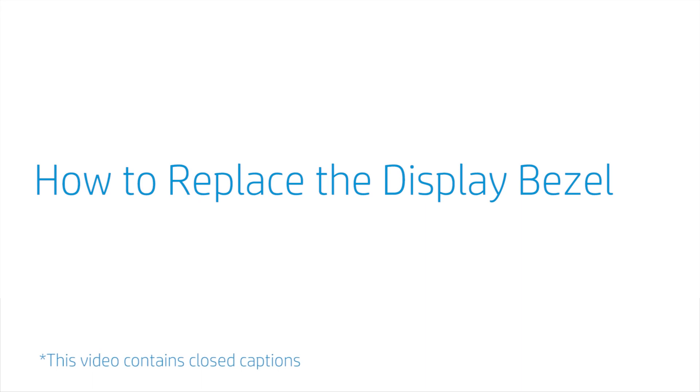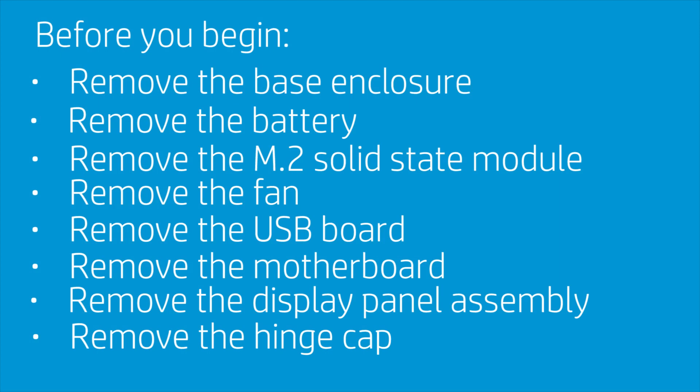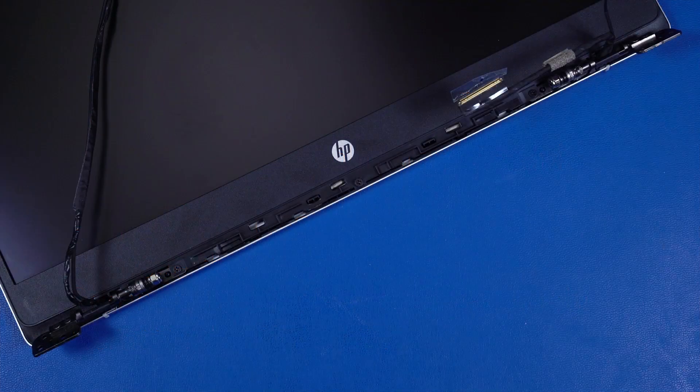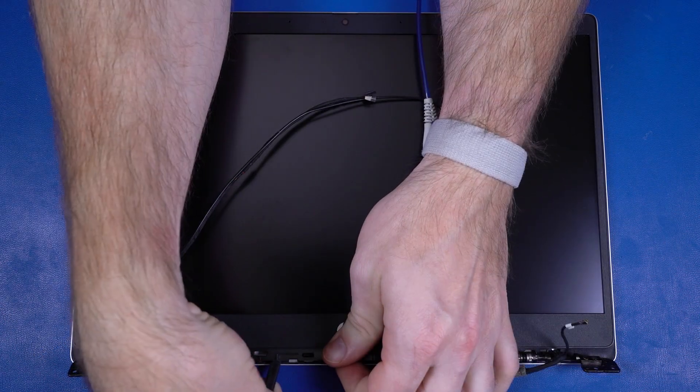How to Replace the Display Bezel. Before you begin, remove the base enclosure, battery, M.2 solid-state module, fan, USB board, motherboard, display panel assembly, and hinge cap. Removal. Remove the three P1 Phillips-head screws that secure the display bezel to the display enclosure.